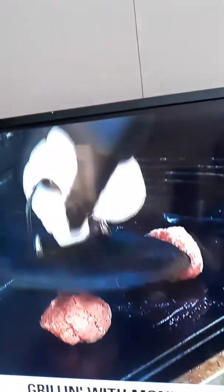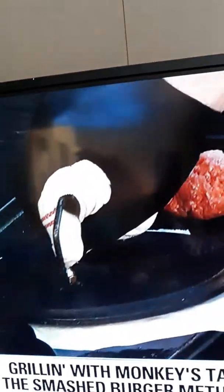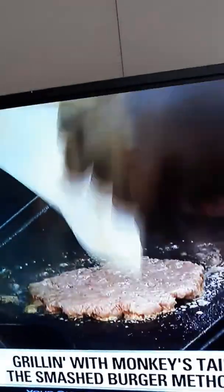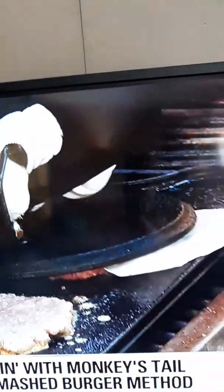Basically what you do is what they call a smash burger — you smash it all the way down. A little parchment paper helps. You hold it for like maybe five to ten seconds to get that nice sear on the side. Then you move on to the other one. It should be bigger than what the bun is because it is going to shrink.